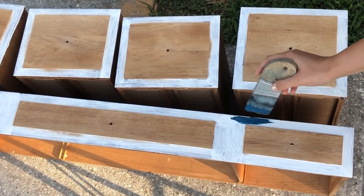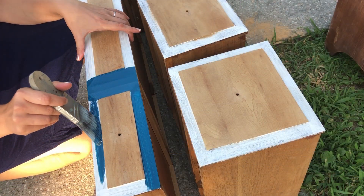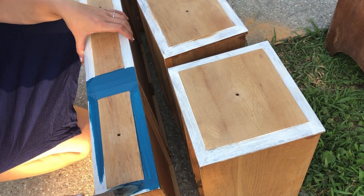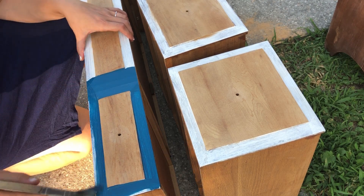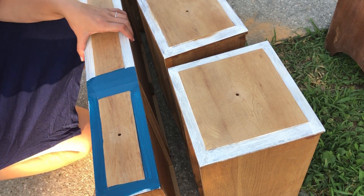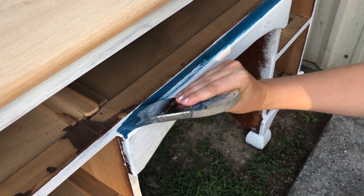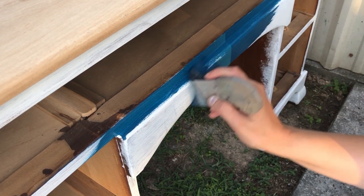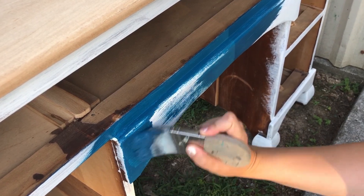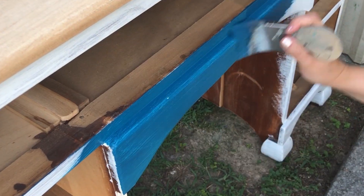Before you panic and wonder why I haven't taped off the wood portions of these drawers, don't worry — they actually need a little more sanding. I decided to save the final smoothing sand until after I had the drawers completely painted, so that while I'll still be careful and try not to get any paint on the wood parts, I know that if I do, it'll just get sanded off in that final sand. Was this the best way to do things? Well, maybe not, but it is the way that I decided to do it — at least this time, because I may have learned a few things along the way.